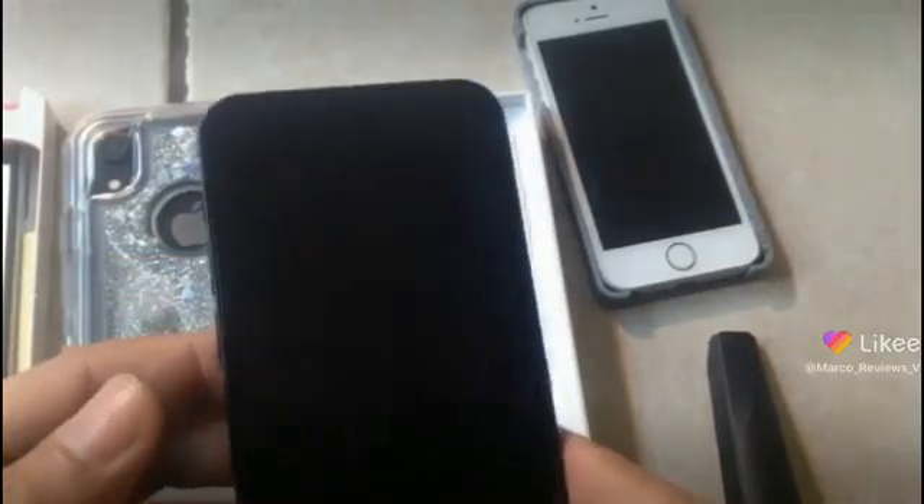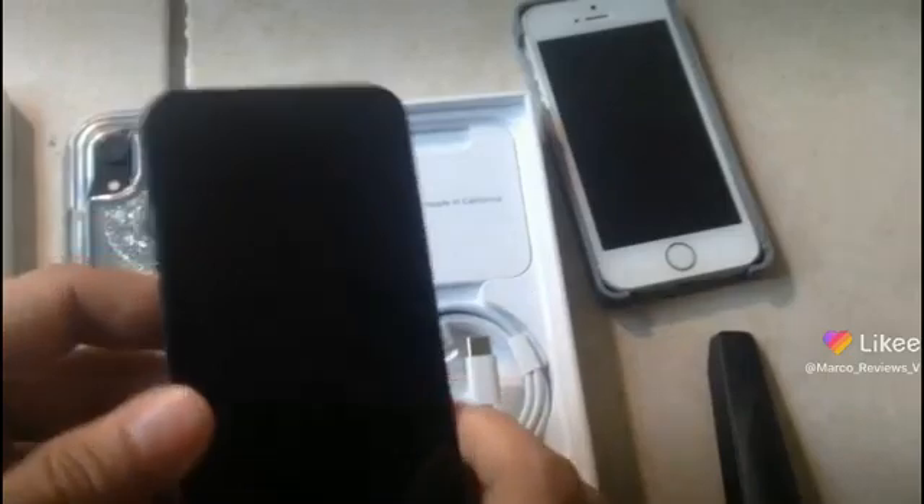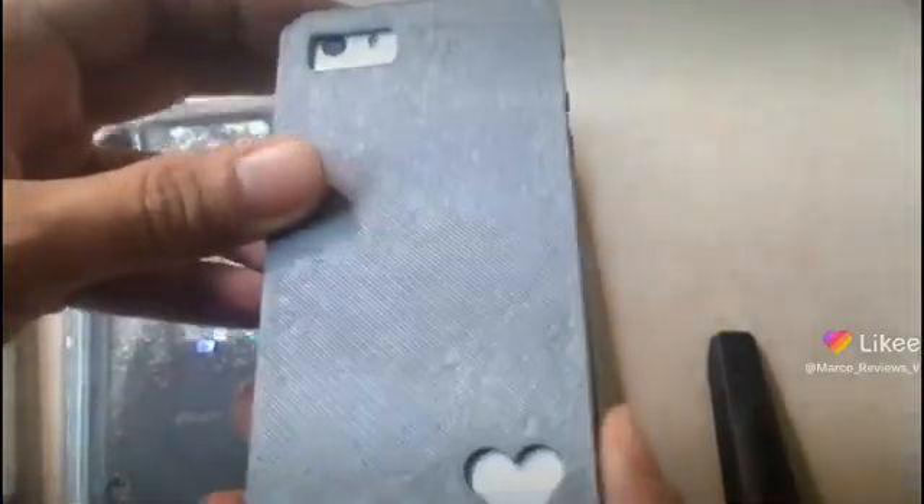Now let's see how this compares to the iPhone 6. It is just a little bit bigger than the iPhone 6, and this was the old version of the mini, so it is about as wide as my old minis with the case on.